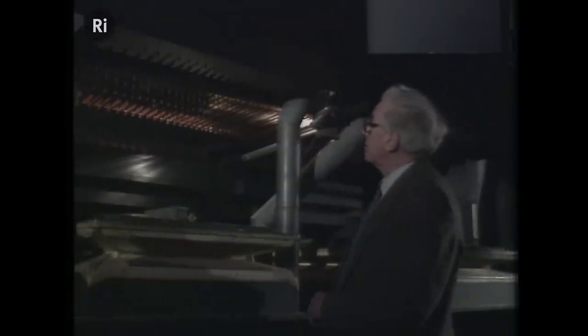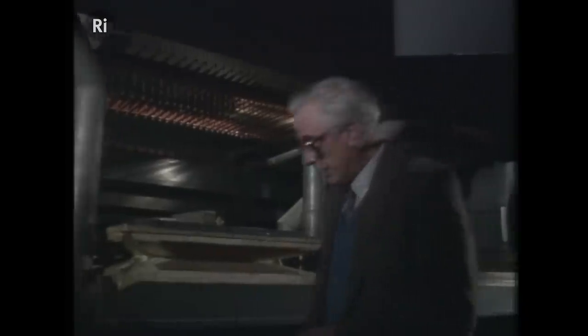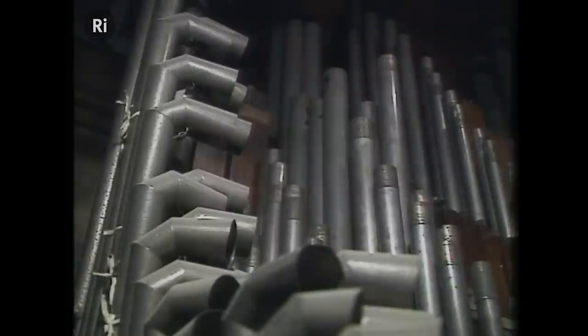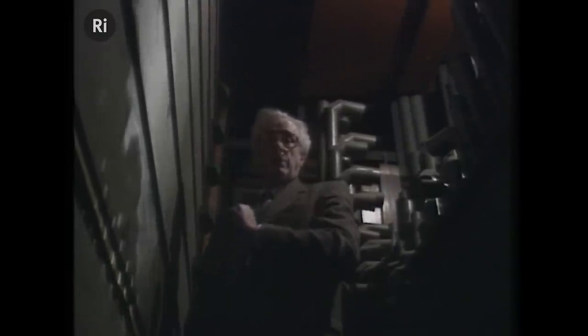This is the underside of the great organ. This is one of the wind reservoirs where the air is stored, and it goes up through these pipes. These are the control rods, and if I could ask Terry just to play a little chromatic scale, you can probably see the rods moving. On this side we've got the great organ, and at the back you can see the tin whistle-type pipes, and here are some of the reed pipes. There are a lot more pipes inside this box — this is where the swell organ is.